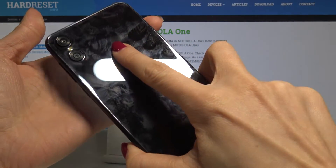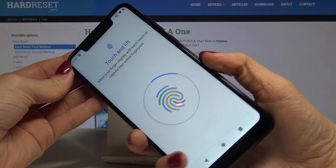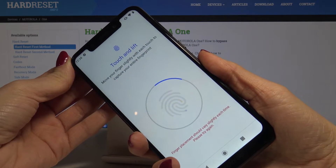Just turn your device around and tap on the sensor. Keep tapping and as you can see, your device is reading it.